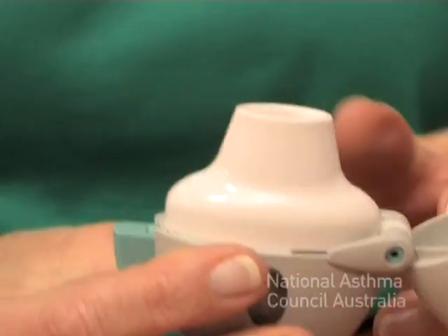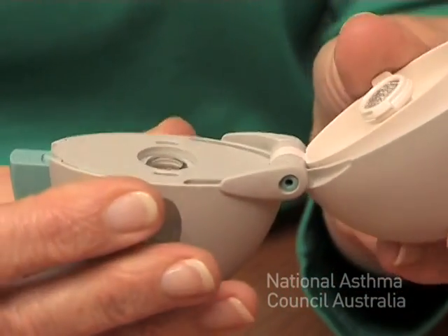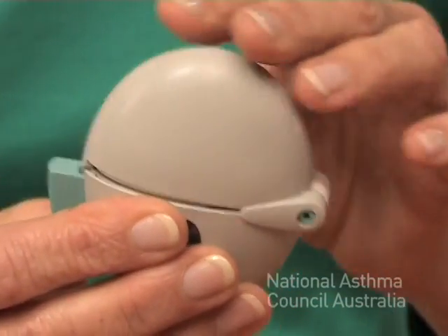Once you've finished, you need to remove the capsule by lifting the mouthpiece and throw that away. Close it all up and you're ready for the next time you need to use the device.